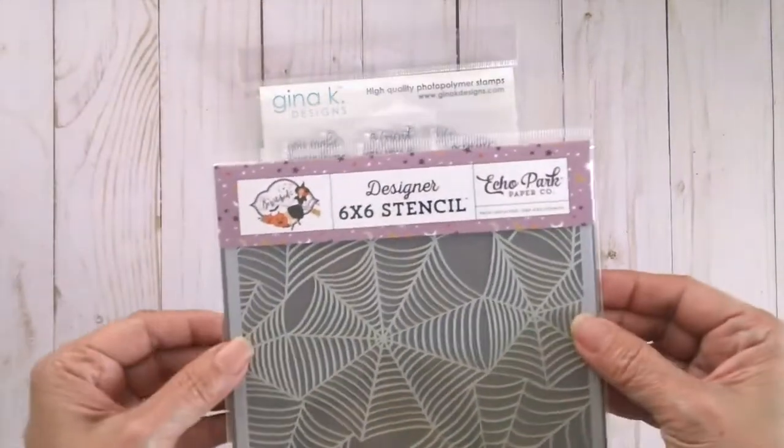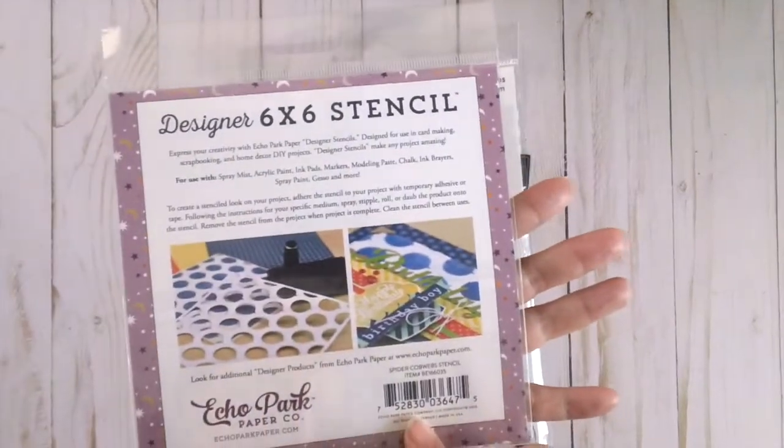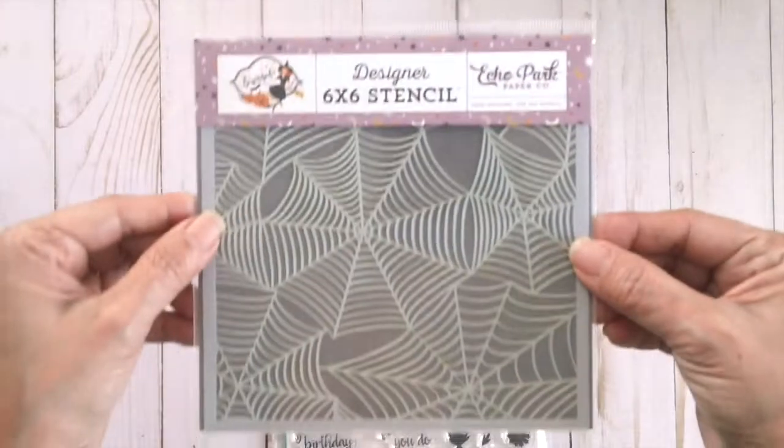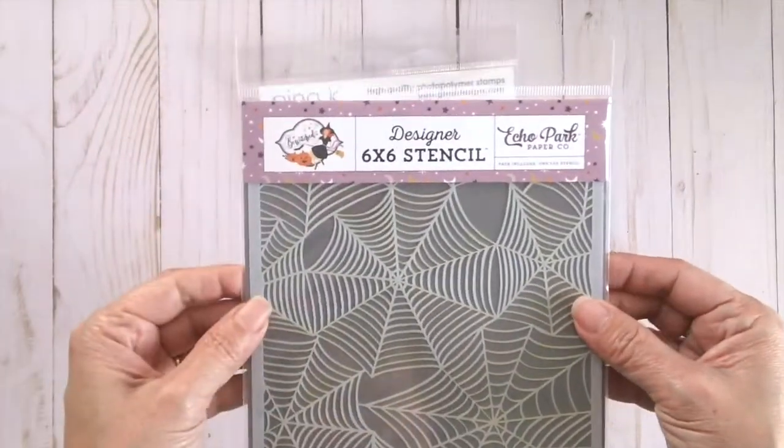I also purchased this Echo Park Spider Cobweb Stencil. Since Halloween is coming, I will be creating more Halloween projects.